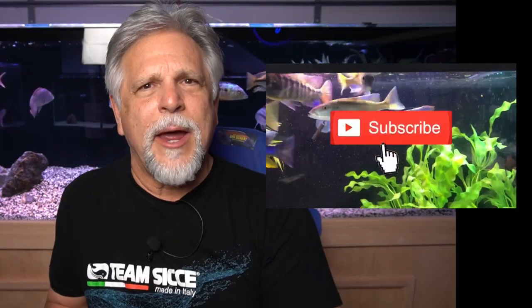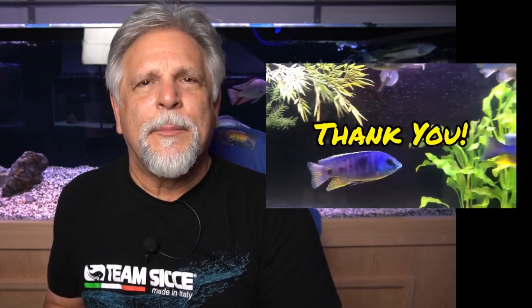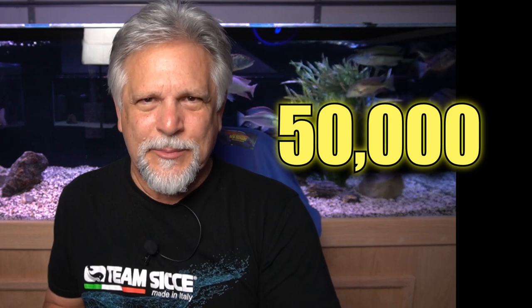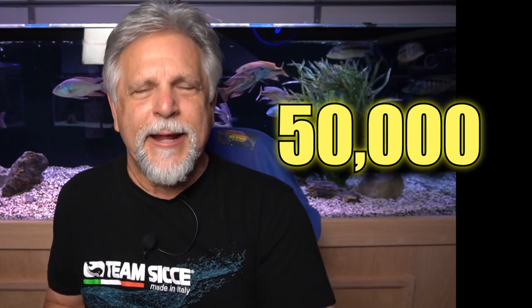First off, I want to thank you for showing up and encourage you — if you like the content of this video — to go ahead and hit that subscribe button, the bell, and the thumbs up. We're rapidly approaching 50,000 subscribers, and your subscribing will really be appreciated. A big thank you to all of you out there who already have.